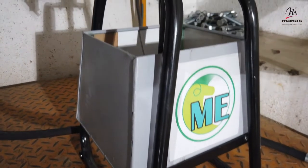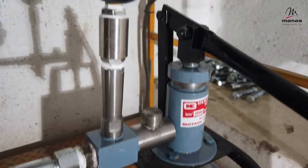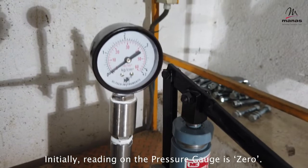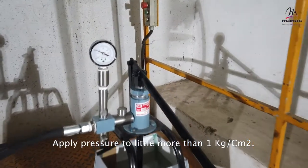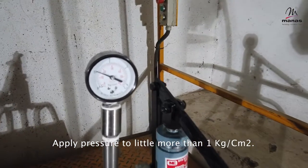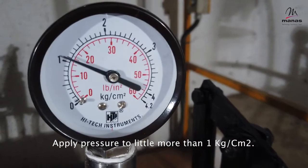Connect the hydraulic pump. See the initial reading on the pressure gauge — as there is no pressure, the gauge is reading zero. Apply pressure through the hydraulic pump up to 1.1 kilograms per centimeter square maximum, and let it settle between 1 to 1.1 kilograms per centimeter square.